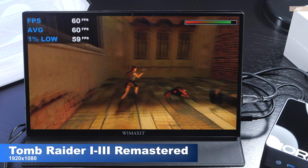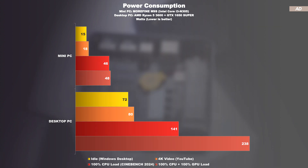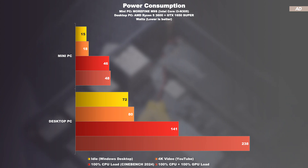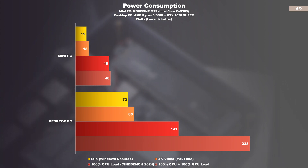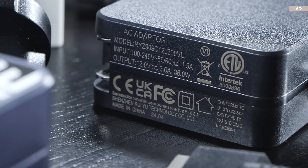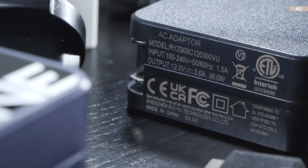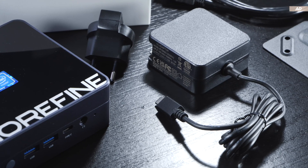Now let's talk power consumption, temperatures, and noise levels. When idling, the M9s only consumes 15 watts and doesn't even draw 20 watts when performing light tasks such as YouTube. Still, if you really put some serious load onto the CPU, we are close to hitting the 50-watt mark, which is still very little compared to a power-efficient desktop PC. So this thing's power efficient, yet with a power draw of almost 50 watts, I have slight concerns regarding the included power supply, which is supposedly only rated for 36 watts. To be on the safe side, they could've included a beefier power supply, but I didn't encounter any issues during testing.